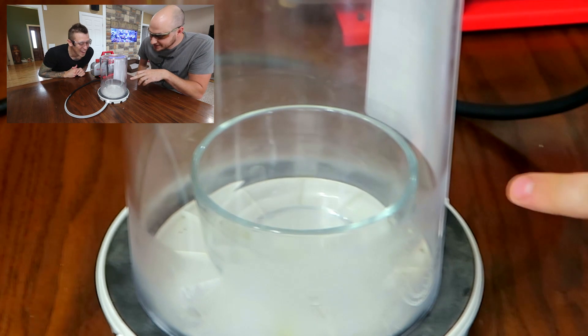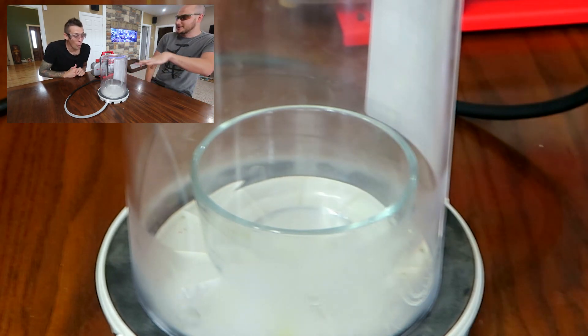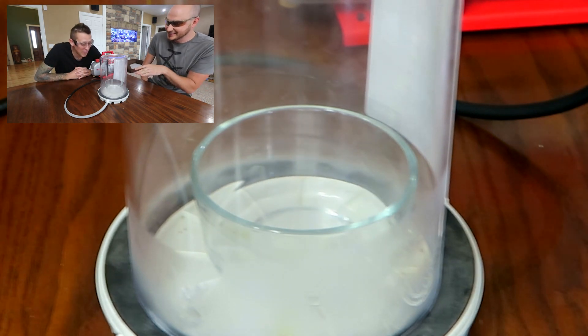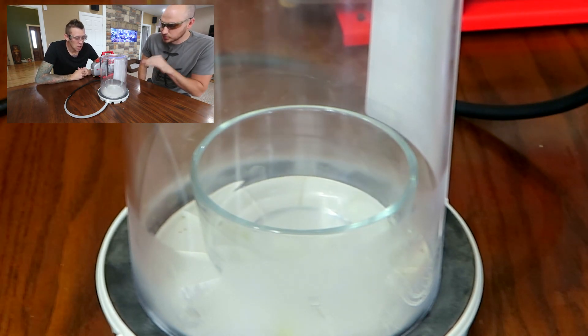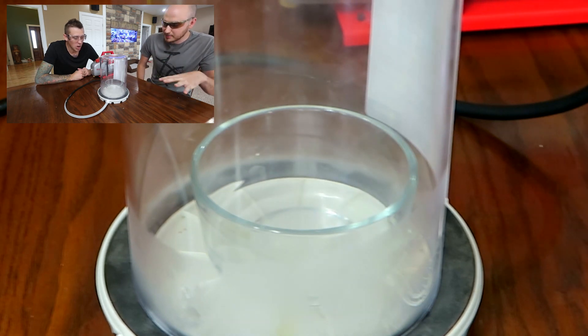Whoa — did you see it? Look, it popped. Ice. Boom. Back to liquid. Have you ever seen something like that? No. What the heck? This is insane. It's like it wants to turn to ice and then it melts. Whoa — ice melts.